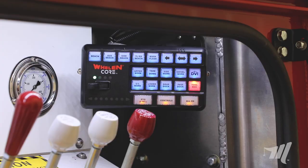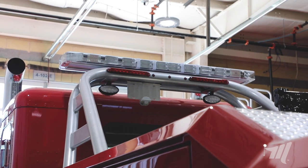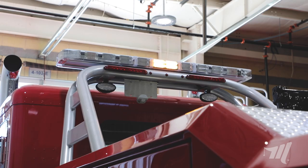We were also able to incorporate the arrow stick functions in the switch panel itself, so you'll see those in the top right corner there. Most all of the Whelan light bars that we offer incorporate the arrow stick function in the light bar itself, so here we have a nice touch switch at the switch panel to operate that function.